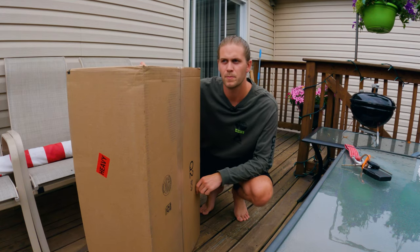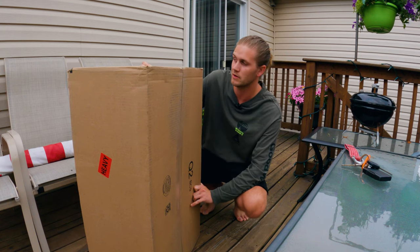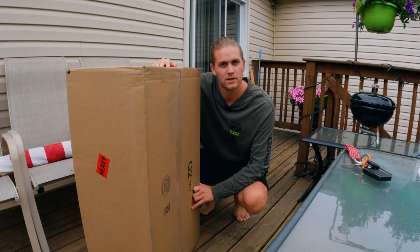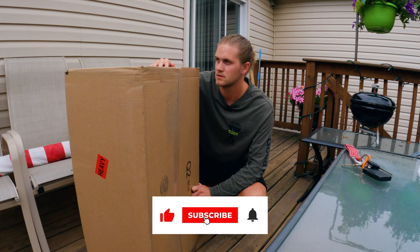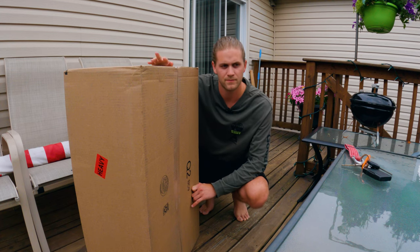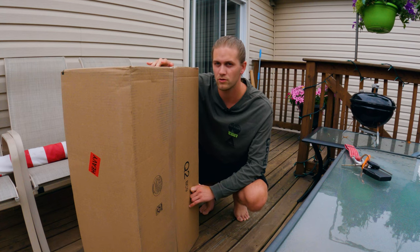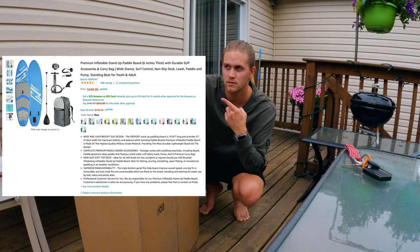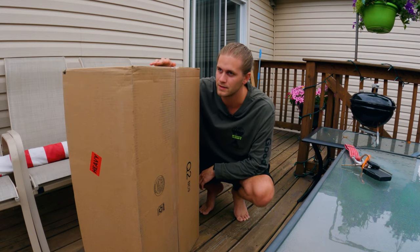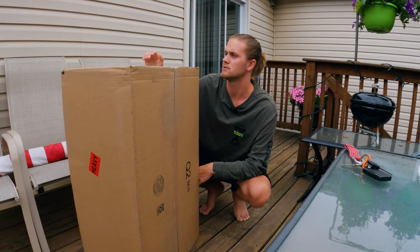This is going to be episode number two to go along with building my camper. With everything that happened the last 18 months, it's going to help me get outside a bit more. I'm very excited — I ordered this inflatable stand-up paddleboard. I'll put a picture here of it, and I'm just going to get it out of the box and share first impressions.